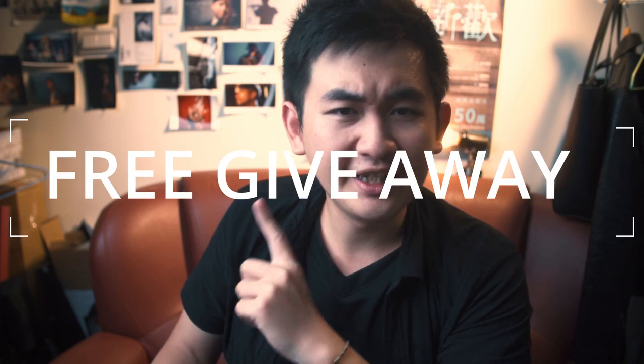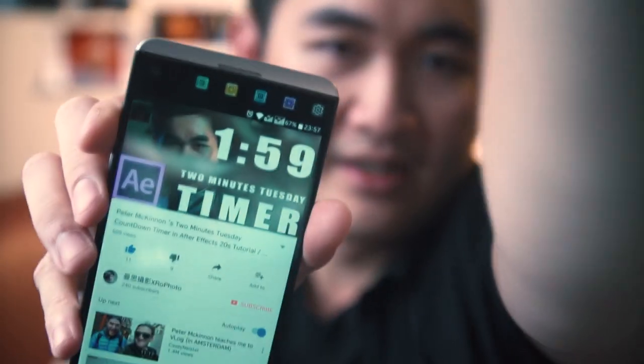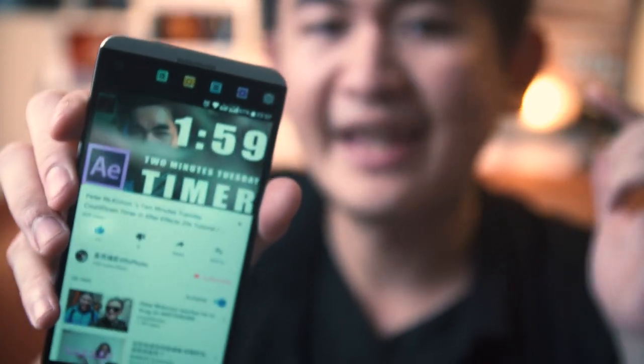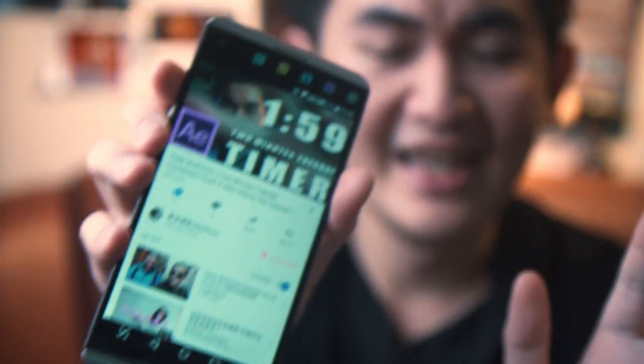This episode is about a free giveaway. But before we talk about that, let's take a look at this video right here — this is a little experiment tutorial video in 20 seconds. This is so silly, okay anyway.